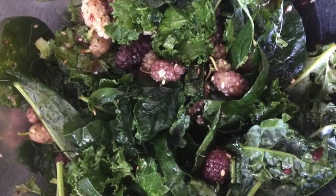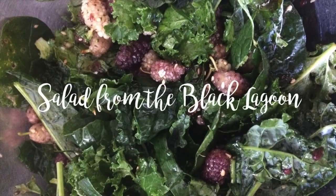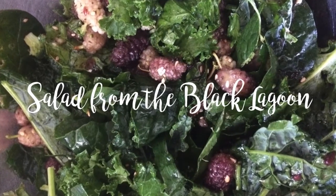Hi everyone! Every time I have this salad it reminds me of the Creature from the Black Lagoon because of the dark green colors, so that's where it gets its name from.